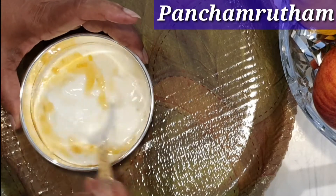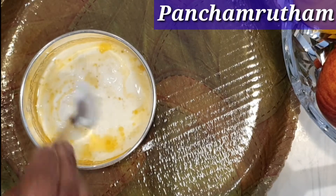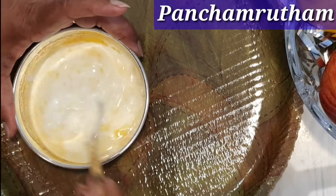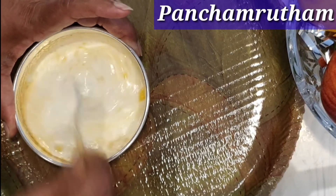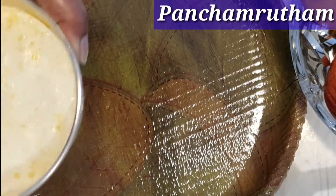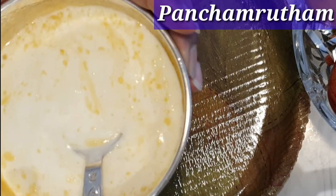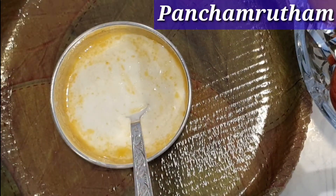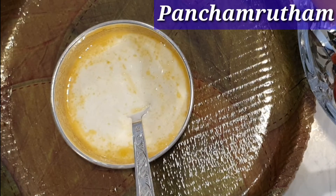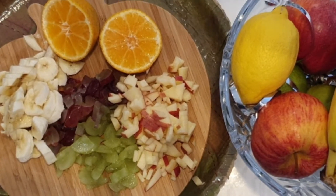All the ingredients in Panchamrutam have significance and specific meanings. Honey represents cooperation, as it is produced by bees. Ghee has remarkable healing properties as per Ayurveda. Sugar is made from sugarcane which symbolizes sweetness and bliss. Milk symbolizes purity and it cools the body. Curd or yogurt is a fermented food which has natural probiotics.